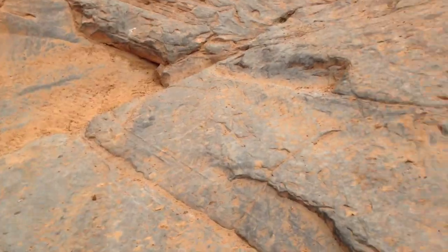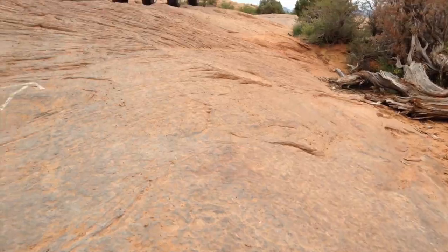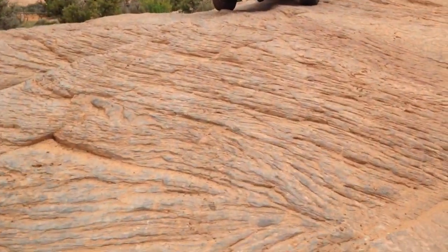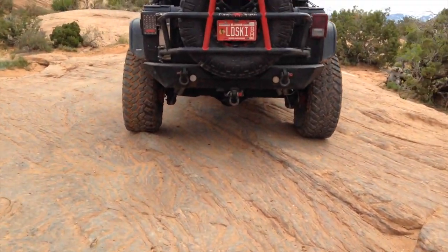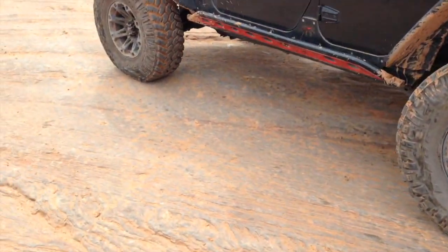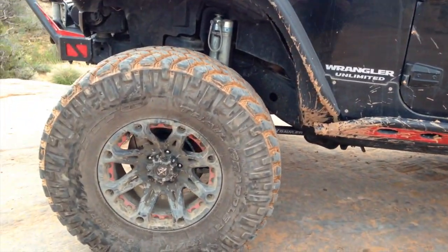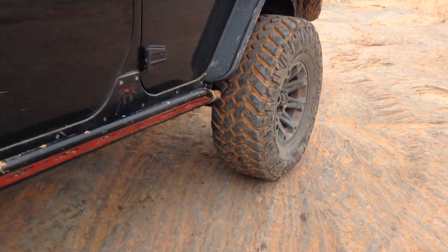I did it during the summer for the first time on my last Moab trip. That was with the Dana 30 front, open front and rear, 3.73 gears. No problem. I'm aired down to around 10 psi right now, maybe 9. I have a 10 psi minimum gauge so it's really crappy. No problem going up it.